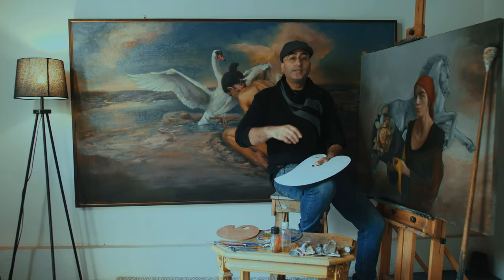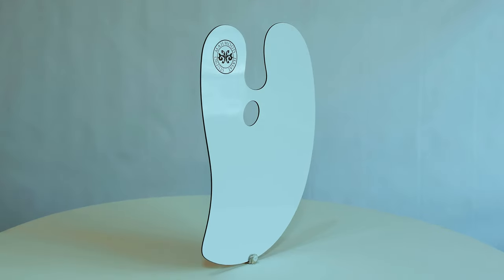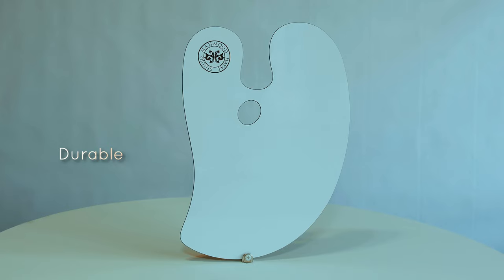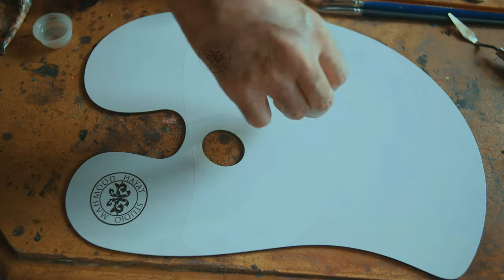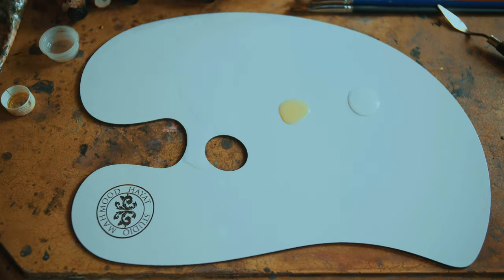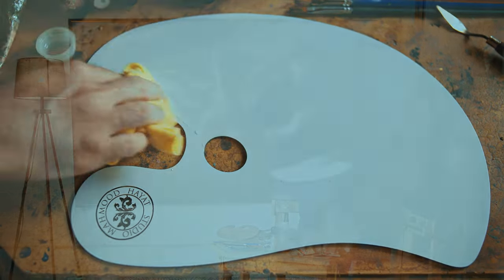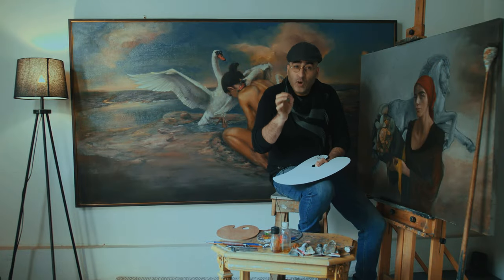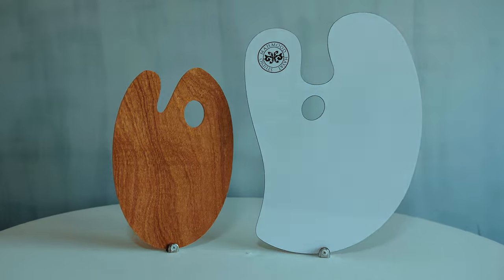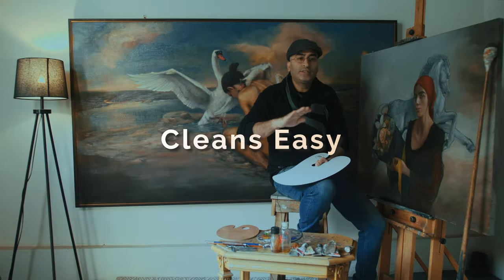This palette is the ultimate solution. First of all, it won't break easy. Secondly, it is ergonomically durable. Thirdly, it is comfortable to work with and non-absorbent to chemicals. It is smooth as glass but phenomenally light on the wrist. Furthermore, there's ample surface area and, most importantly, it cleans super easy.